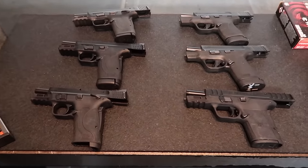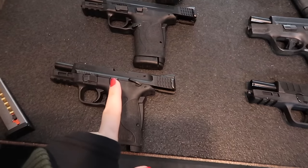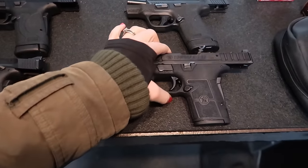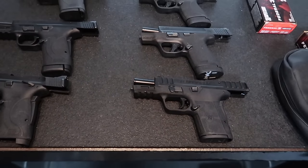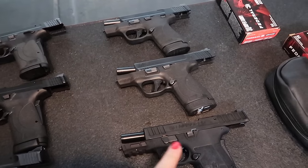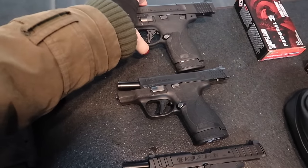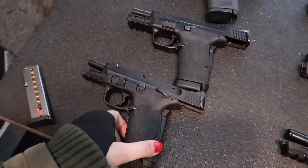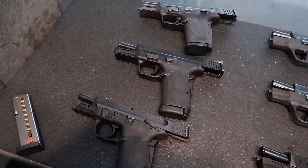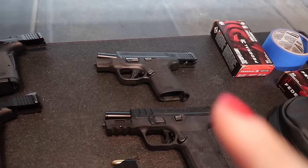Smith & Wesson was nice enough to send me two firearms totally free of charge to test out. This is the M&P EZ in .30 Super Carry, and they also sent us an Equalizer in 9mm. We decided to test them out against a couple of similar guns we borrowed from Mass Firearms School. The Equalizer we're going to compare with the Shield Plus, and the EZ .30 Super Carry we're going to compare with the same gun in two different calibers — a 9mm and a .380. First, we're going to shoot the Equalizer in 9mm against the Shield Plus in 9mm.